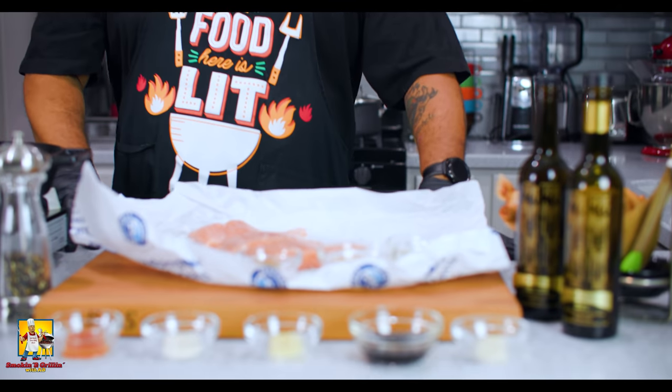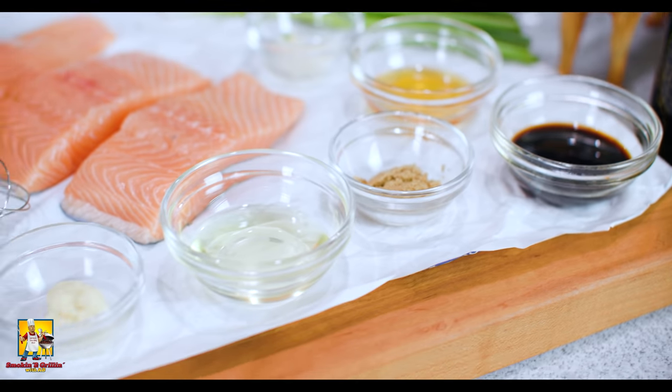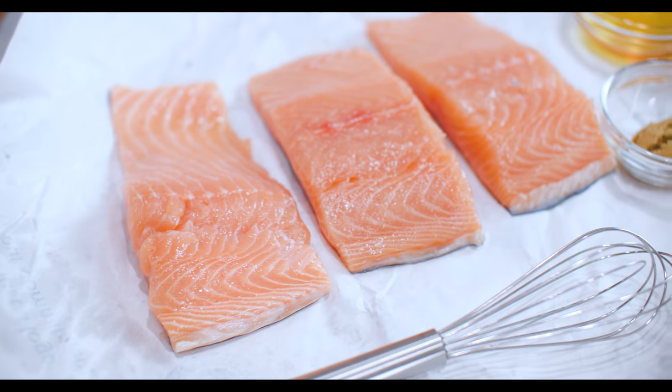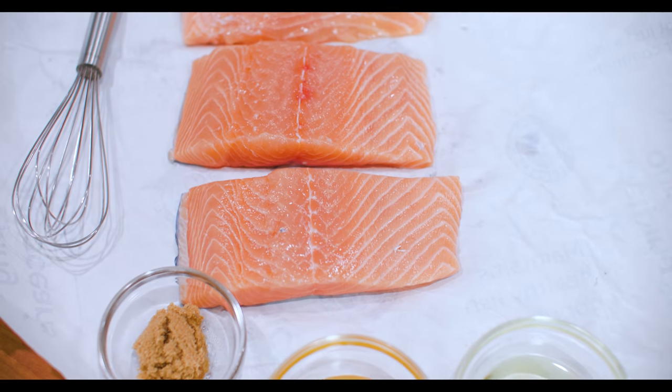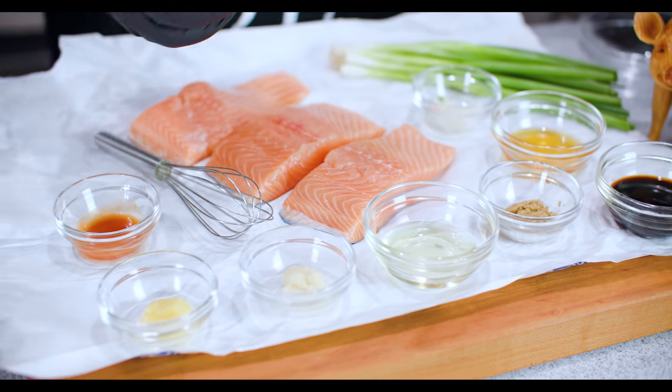What's good everybody, and welcome back to SNG with me, AB. Now check it out - you guys seen that thumbnail, you know what we're making here. Listen, I'm not going to over-talk this intro, we about to get it. Check it out, you guys can see not a whole lot of ingredients.